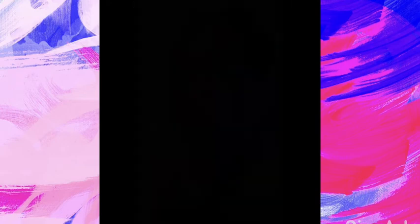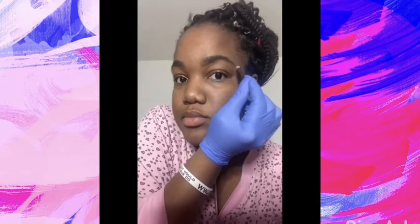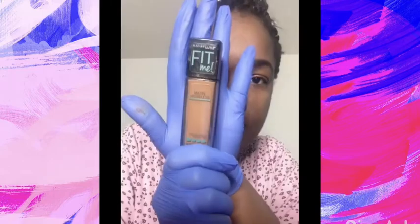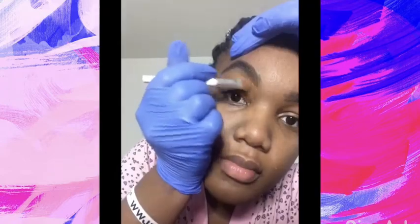I will put all the details for the products that I'm using in the description box below. Now I'm going in to fill in my other brow — I don't like to fill them in too much because I hate when it looks too dark. Just remember that your brows aren't identical twins; I had to learn this. So now I'm going to take my Maybelline Fit Me Matte Foundation in shade 338 to clean up my brows.